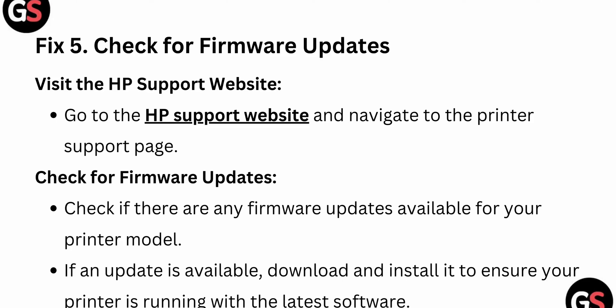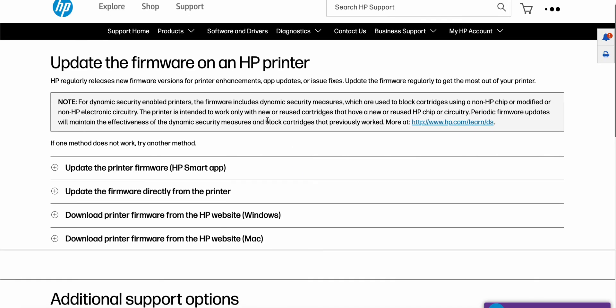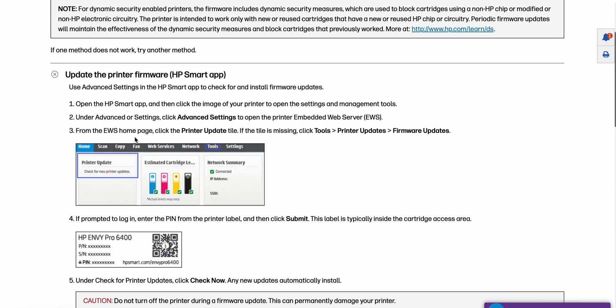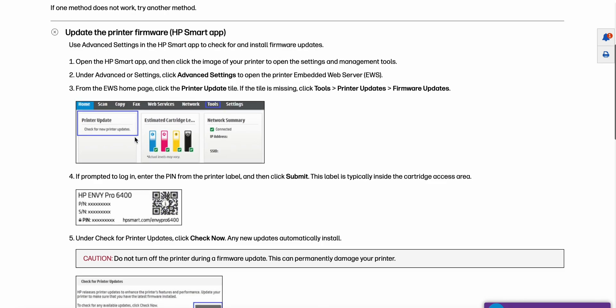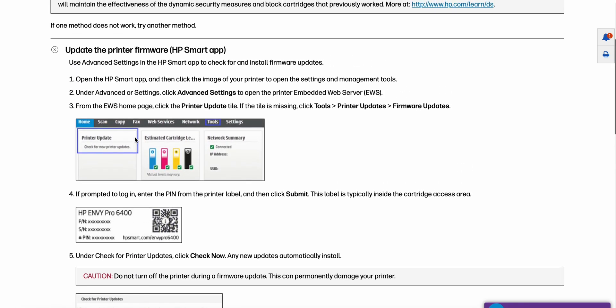The fifth fix is to check for a firmware update. Go to the HP support page and look for firmware updates. Follow the instructions according to your model number to update the firmware of your printer.